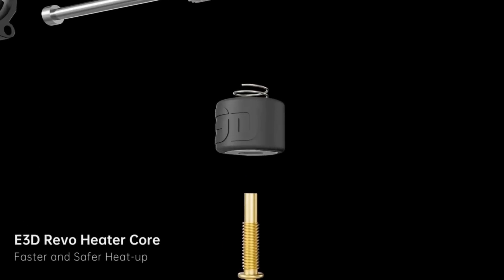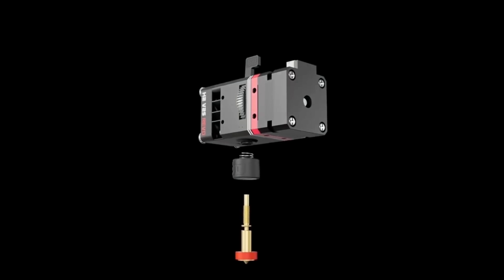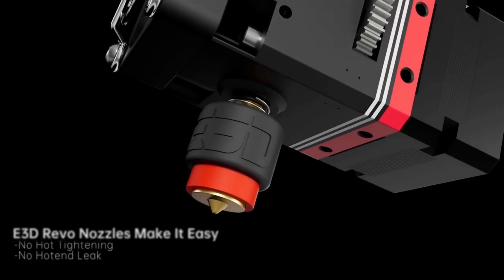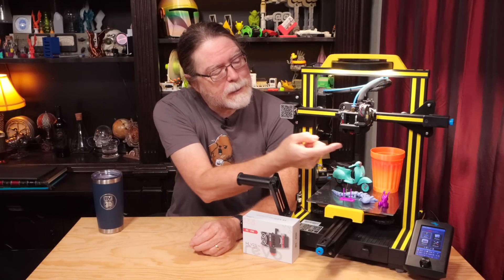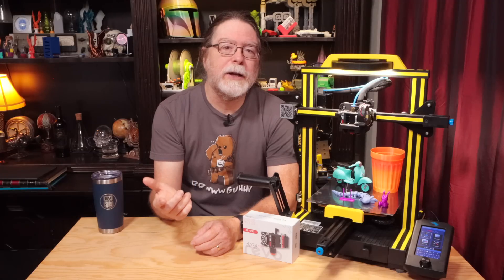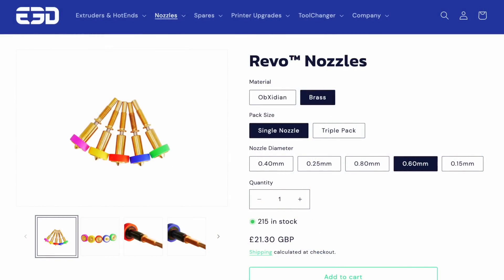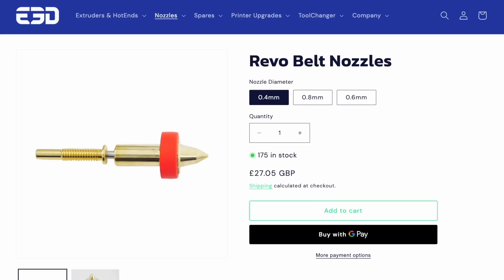It gets you into the E3D Revo ecosystem with a variety of hotends and quick-change nozzles that are actually the nozzle and heat brake combined into a single component. They're precision-engineered so that when you swap nozzles, the tip is always the same distance from the extruder body, which means you don't have to adjust your bed leveling or Z-offset. They've got brass nozzles, high-flow nozzles, hardened wear-resistant obsidian nozzles, and belt printer nozzles, available in a variety of orifice diameters.